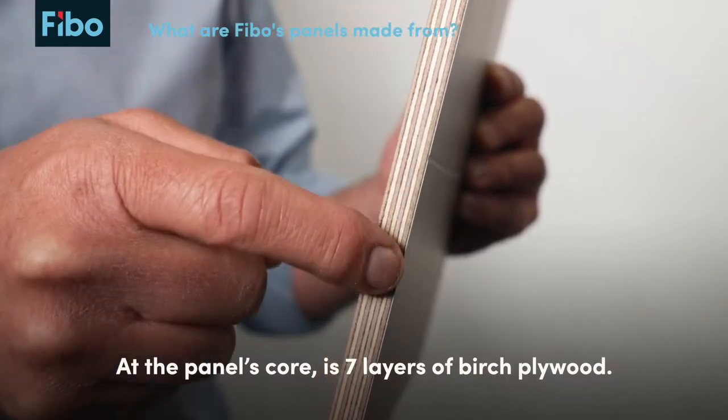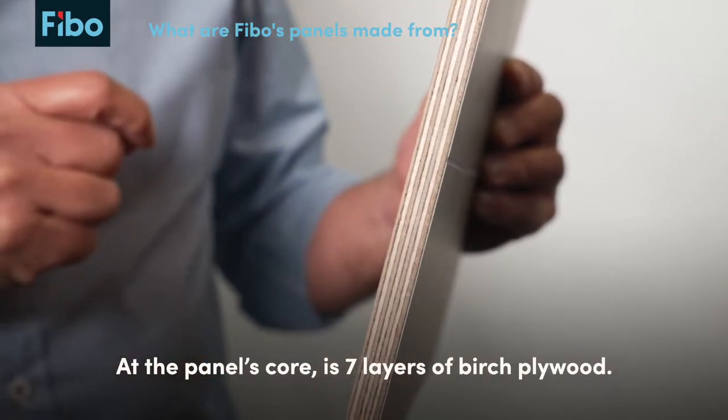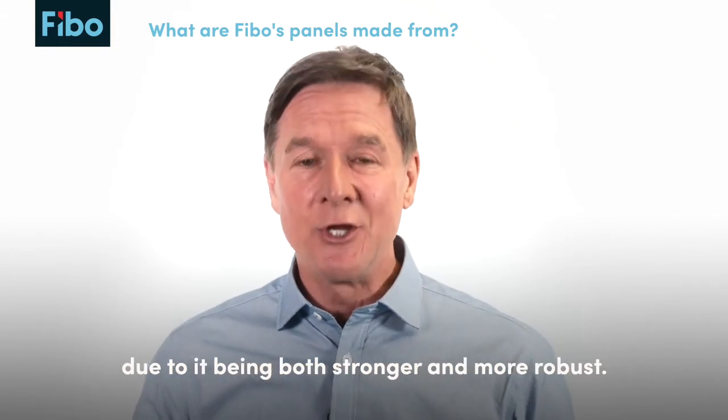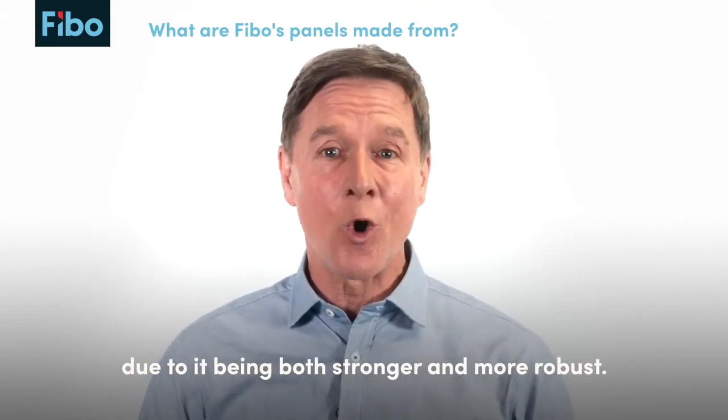At the panel's core is seven layers of birch plywood. We chose plywood over the common MDF alternatives due to it being both stronger and more robust.